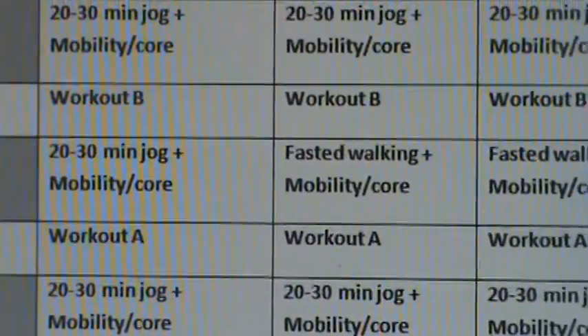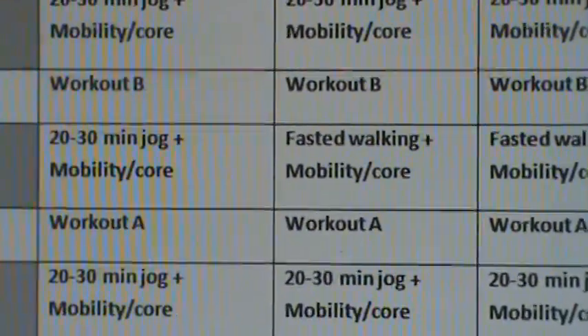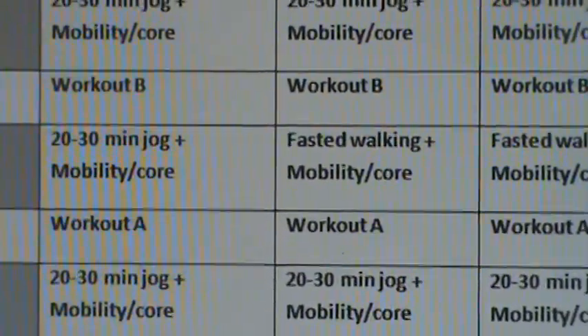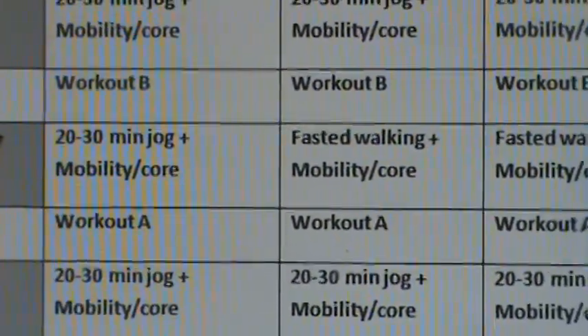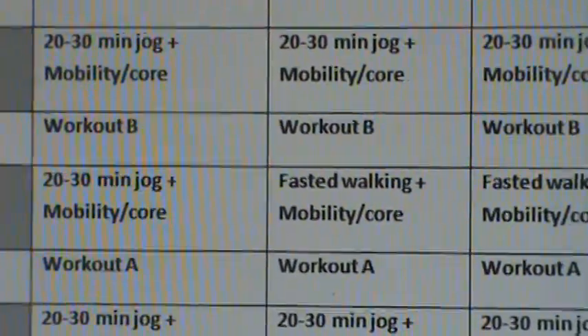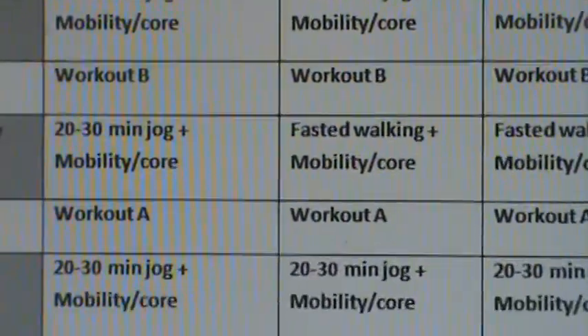What we like to do is 30 to 45 minutes of walking either first thing in the morning on a treadmill, or at a time where they haven't eaten for more than three hours. The reason being is that by this point in the week they're going to have depleted carbohydrates somewhat, and if they don't eat beforehand their insulin levels are going to be low. When blood sugar levels are low, that helps us to mobilize fat as an energy source a little bit better.